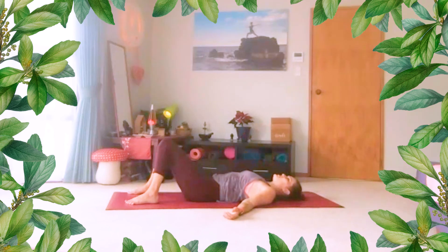As your attention starts to drift, keep returning to your breath, your body, your senses, this moment.